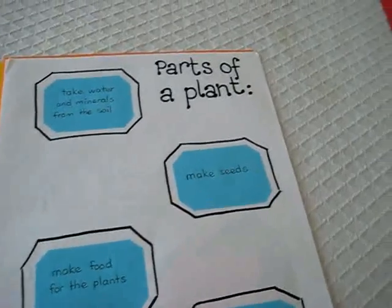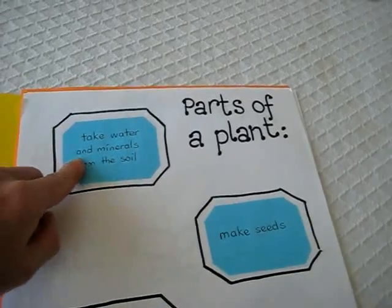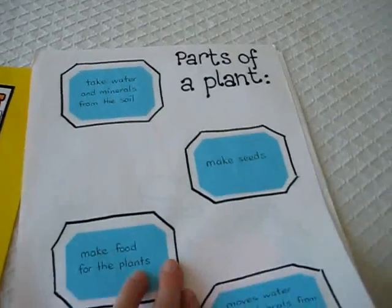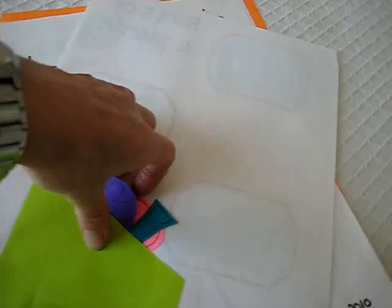Now for my little boy, for parts of the plant, I made a different little page. I just wrote on little color papers — it says different parts of the plant, what they do, their job. And I put them here in the back so he takes out the pieces.